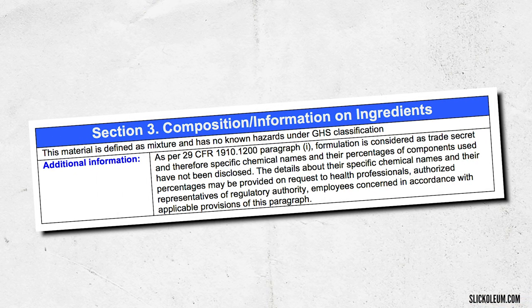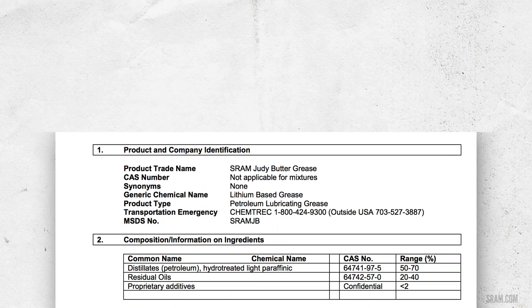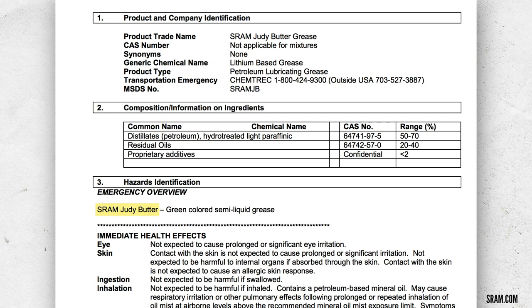I was looking into this because Slikolium make greases for other manufacturers but don't specify ingredients — it's a trade secret on their safety data sheet. I looked into Buzzy's grease, which we know is made by Slikolium, and their safety data sheet gives away that there is a petroleum basis to their grease. The same is true of SRAM butter, made by Maxima lubricants — also petroleum-based. So all the suspension-based greases out there are designed for use on those seals, bushings, and O-rings, and they're perfectly safe.